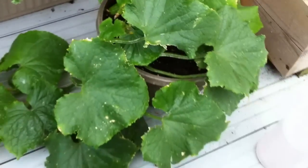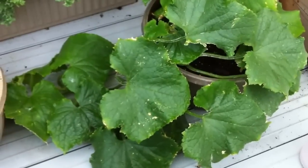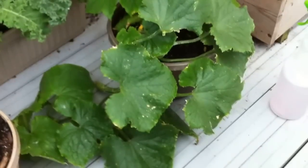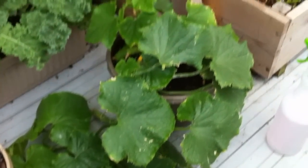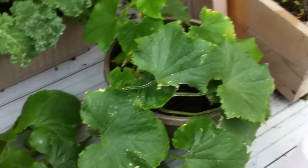Welcome to another episode of the Urban Patio Gardener. During this episode I wanted to share with you my new favorite cucumber plant. This is the Bush Champion, I believe, and I will post a link below to the seed company's website for this type of cucumber. Basically, this cucumber plant is super abundant and super compact.